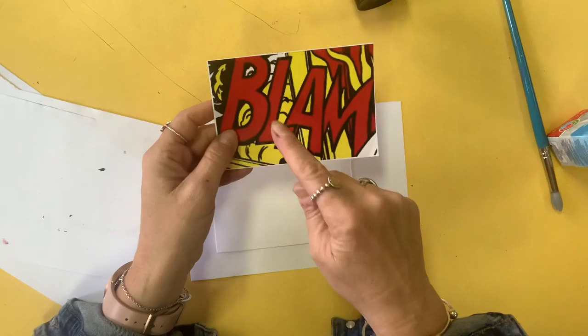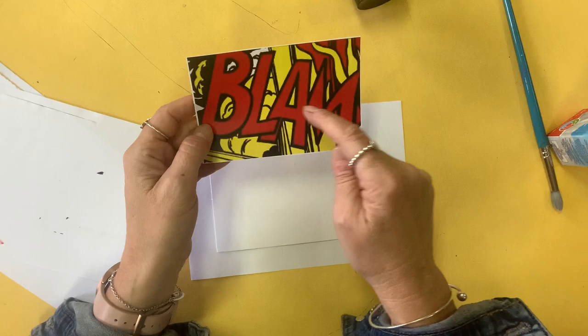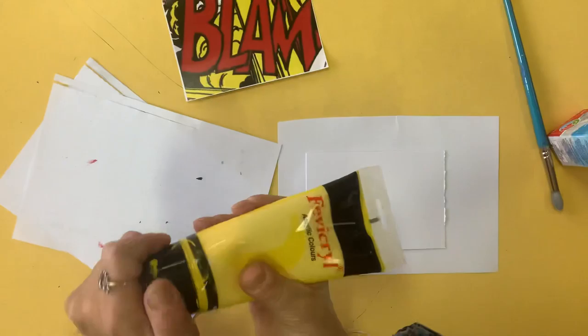Rather than doing all our outlines first, we're going to paint the background yellow — that's the first layer. Then we're going to trace or draw the letters on top, then paint the red parts, and we do the outline — all the black parts last — with a very small brush.